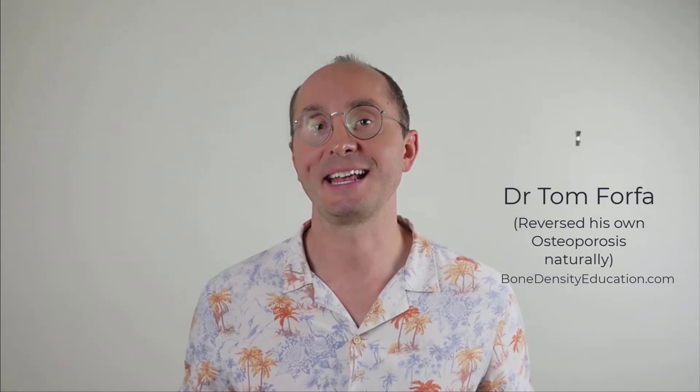Now we have exercises for the lumbar spine. But before we get into that, if we haven't met yet, my name is Dr. Tom Forfa. I'm a medical doctor from Australia and I reversed my own osteoporosis naturally using methods such as the ones I'm sharing with you today. And unlike 99% of other osteoporosis YouTubers, I focus on one thing: naturally reversing men's osteoporosis. By doing that, I can help men with osteoporosis better than anyone else. So if you'd like more resources and support for men with osteoporosis or help stopping your bone loss, see the links in the description below.